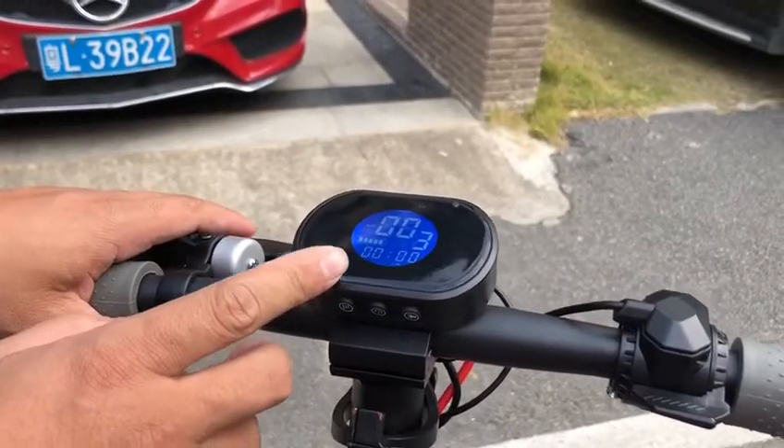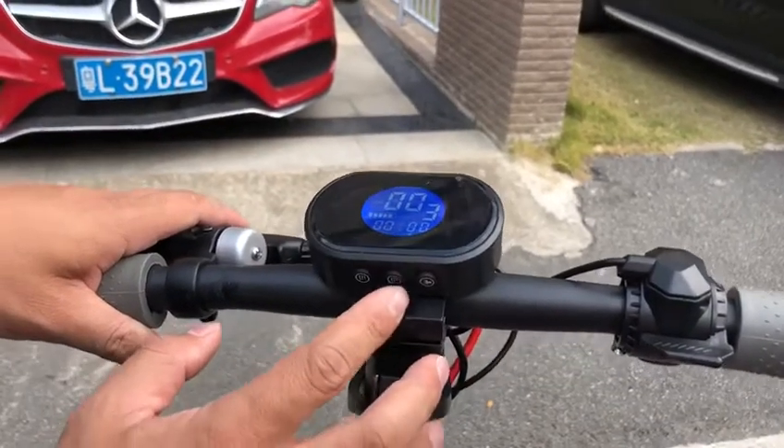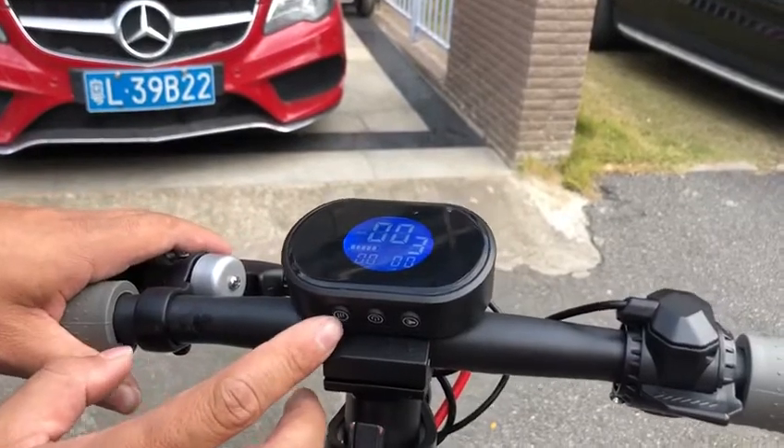After power on, you see it's a color LCD screen with three buttons — on/off in the middle, light control, and this one is gear speed control.